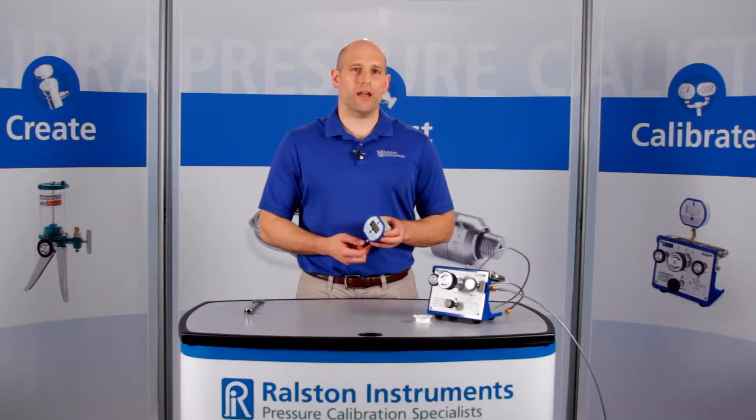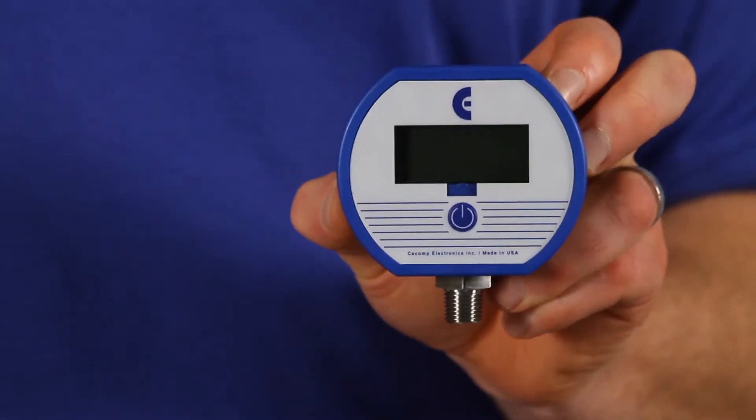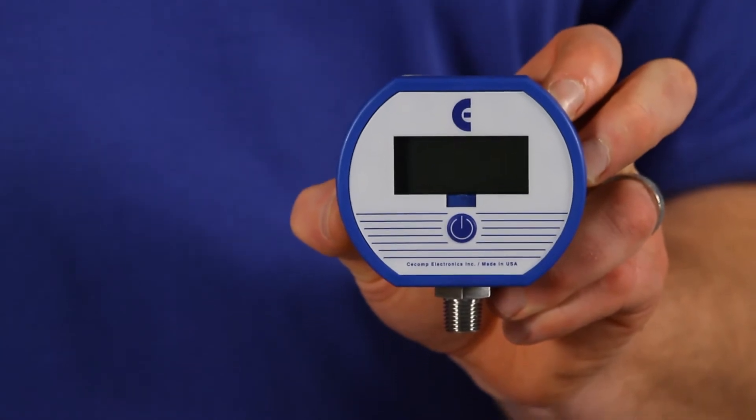This fitting is great for connecting your test gauge on the end of a hose, allowing you to position your test gauge so that it's easier to read during pressure calibrations.